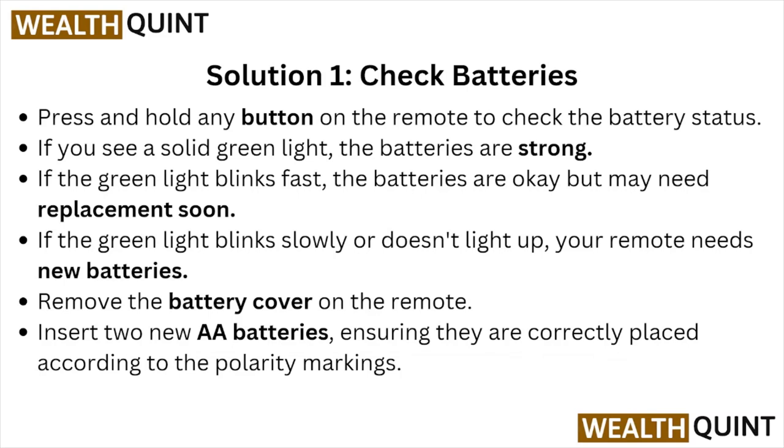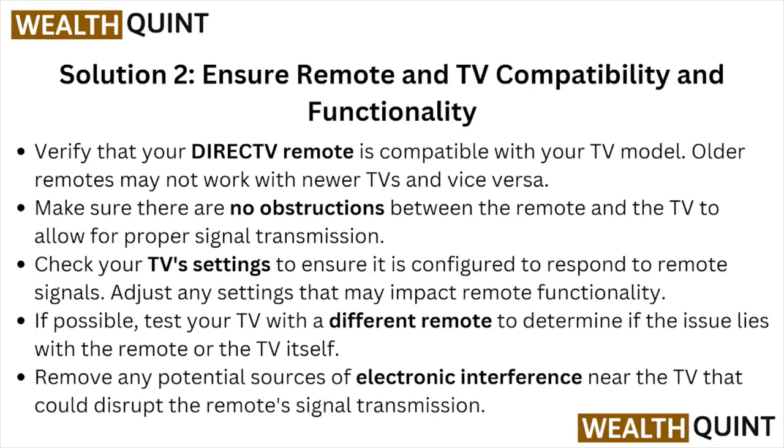If you see a solid green light, the batteries are strong. If the green light blinks fast, the batteries are okay but you may need to replace them. If the green light blinks slowly or doesn't light up, your remote needs a new battery. Remove the battery cover, insert two double-A batteries ensuring they are correctly placed according to the polarity markings.